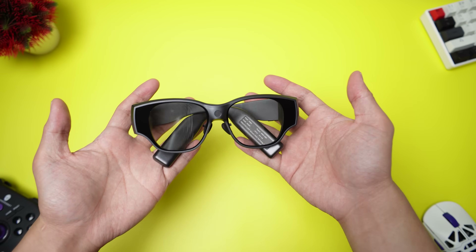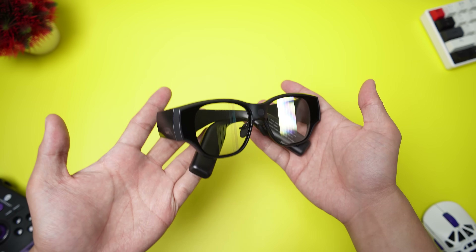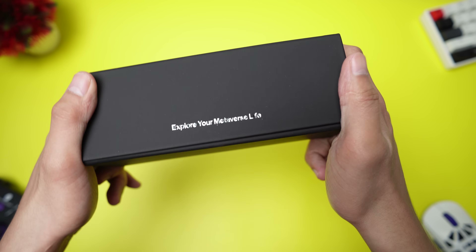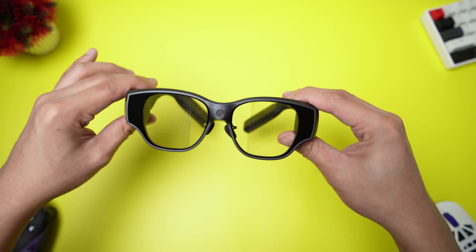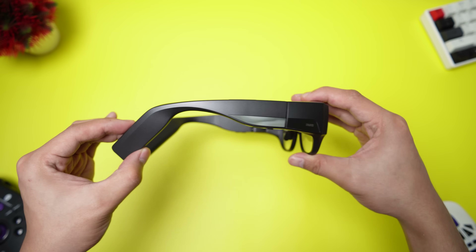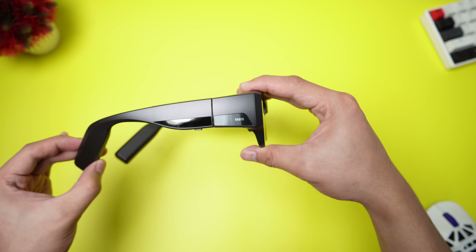They look just like regular glasses — low profile and stylish, not those oversized goggles you might expect. They also come in a protective case which is perfect for your bag. The glasses feel surprisingly lightweight. I can already tell I could wear them for extended periods without any discomfort. That portability is the real beauty of the Inmo Air 3.